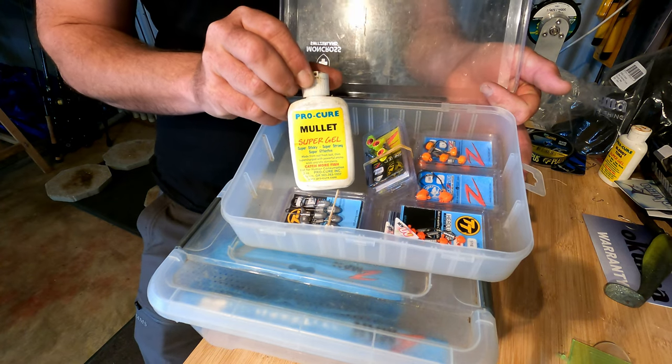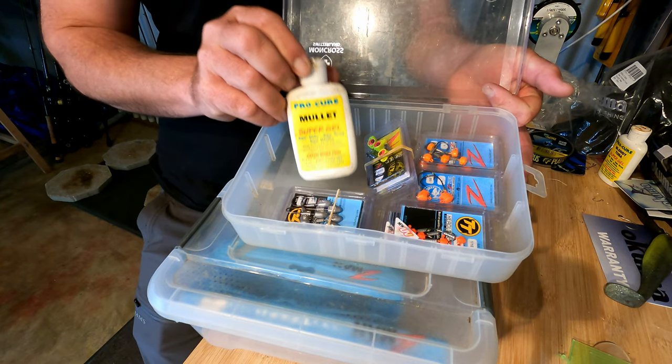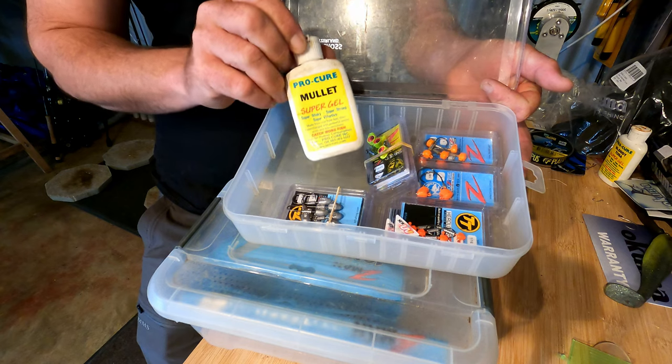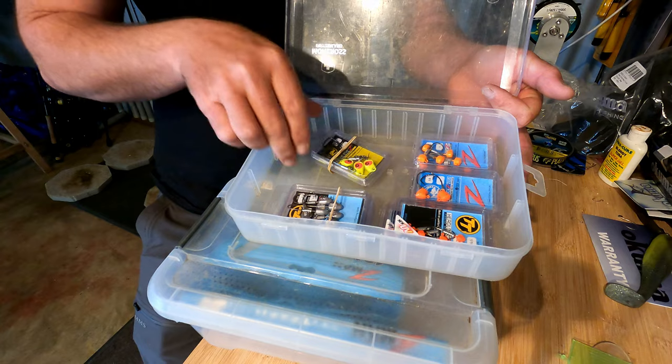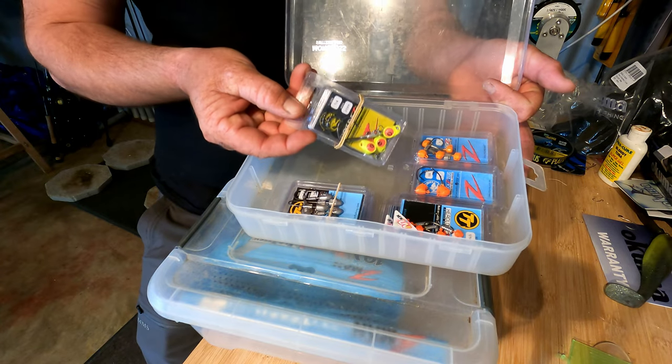Some scent — this is a Pro-Cure mullet. I really like the mullet scent because it's nice and pungent and I think it is very beneficial when you're flathead fishing.